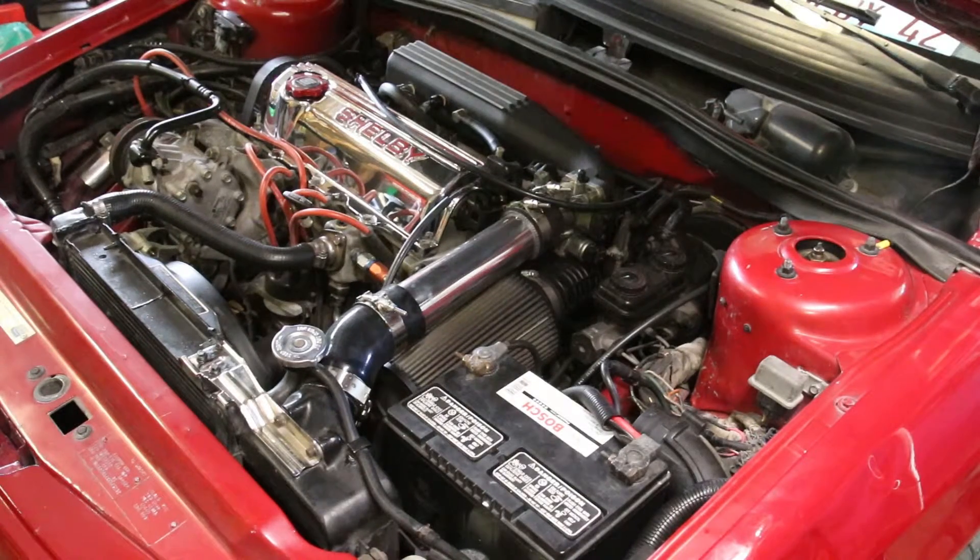We're going to go ahead and pull off the upper intercooler hose, take the air filter off, take the lower intercooler hose off, throttle body, all that good stuff. We're going to start with the upper intercooler hose — that's going to be the easiest thing to hit.